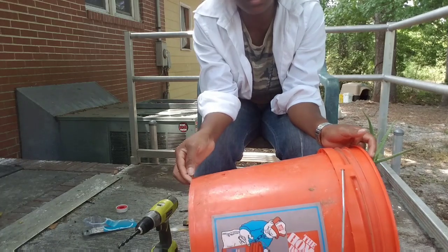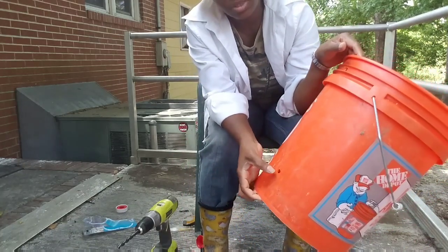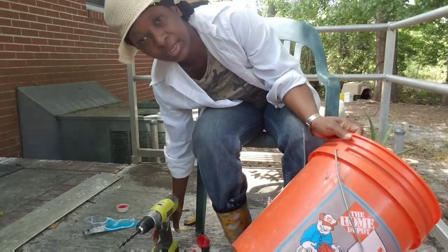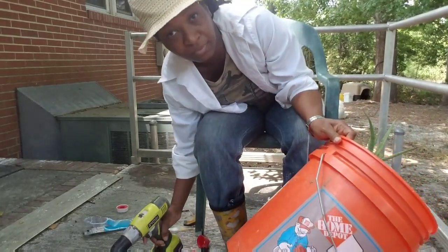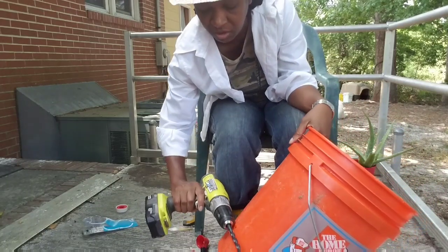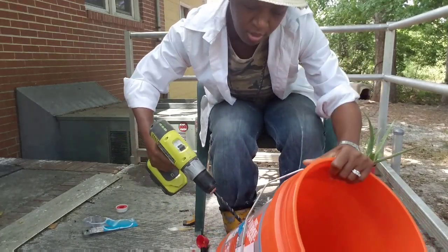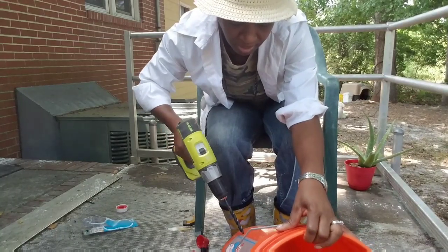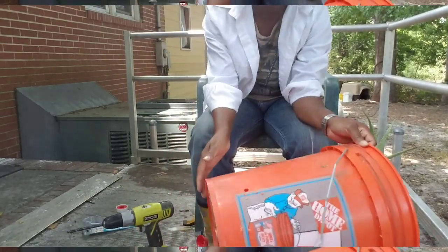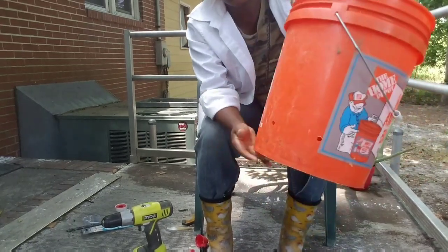You want to drill those holes about three inches from the bottom of your bucket. I've already done my first hole, and I'm getting ready to put in my next hole about six inches away from the first hole. It's no rocket science — I haven't pre-measured or anything like that. About six inches from here, about right here. I'm going to put in another hole and do my best to make sure the holes are along the same line. Now I have my two holes, about six inches apart.